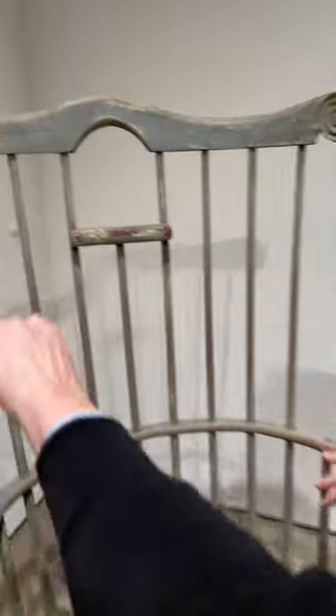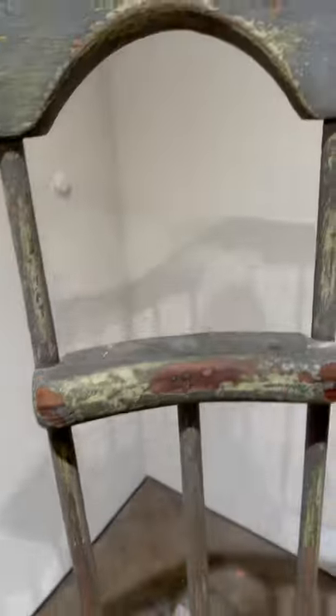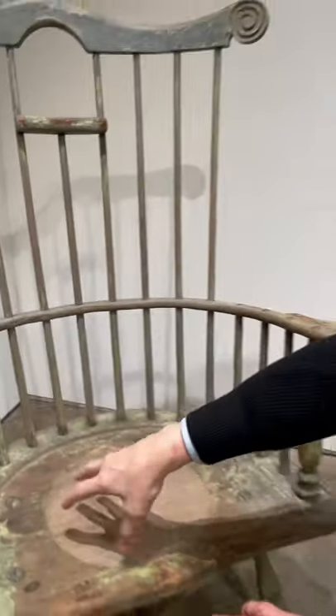But what great details. These volutes go another turn more than most. The paint surface has several layers. This has been converted — this little arch has been put in here and this little headrest when it was converted to a potty.